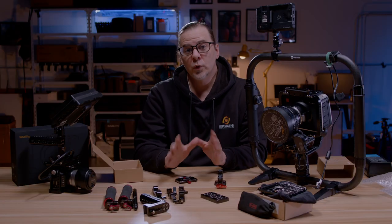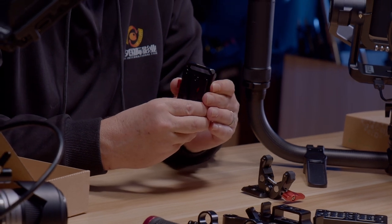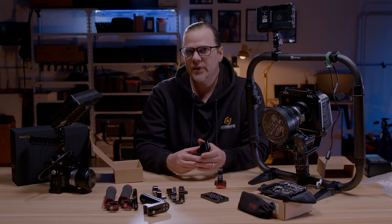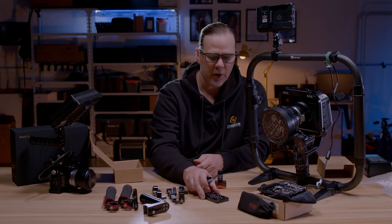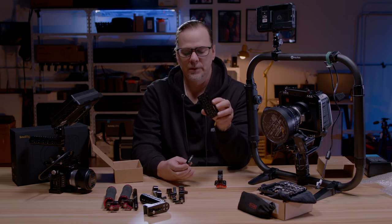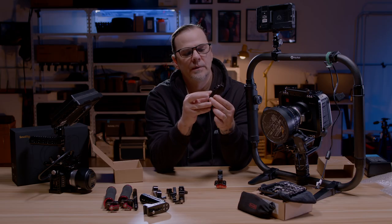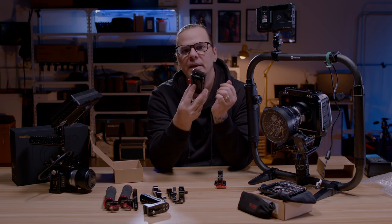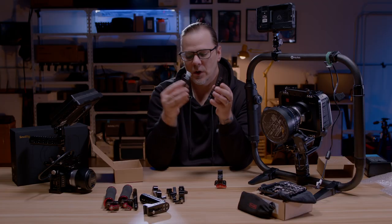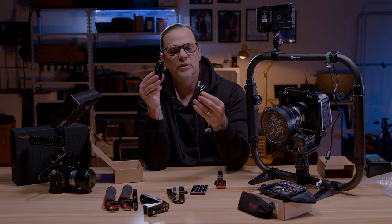This super clamp clamps right onto my dual hand grip for my FeiyuTech gimbal — simple and easy. What really makes this V-mount adapter special is that I can attach it to most all of my other parts that I've previously purchased from SmallRig, even things I purchased five or six years ago, like this cheese plate — camera base plate, cheese plate. I can attach this right there without any issues. I can adapt this onto 15mm rods, whatever I need to do.